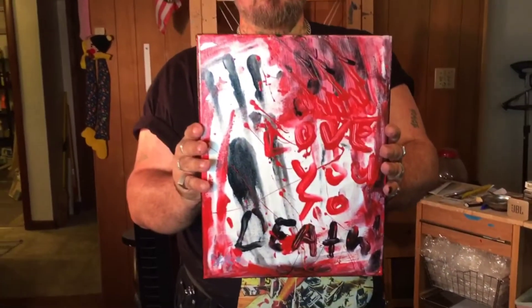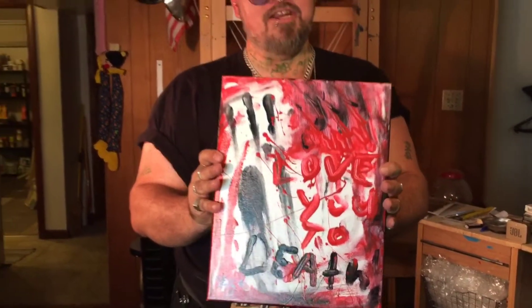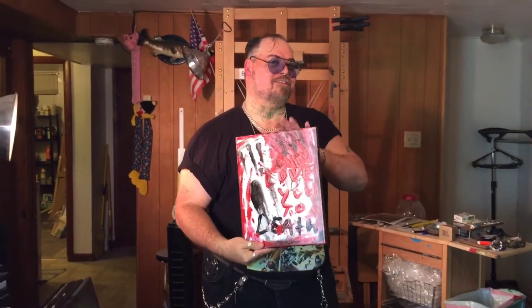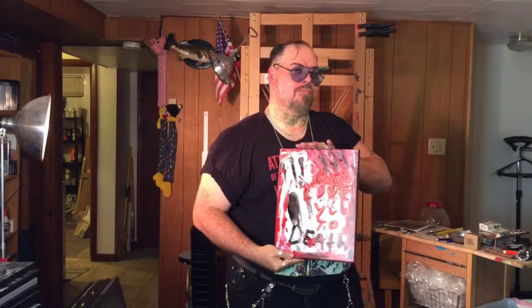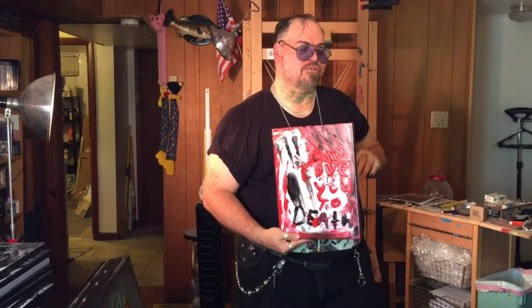Another one of my favorite pieces — got a lot of looks on this one. It's called 'Love You to Death,' and I do — I love you guys to death. I like this piece. It has a lot of hidden symbolization that I'm not even going to go into.